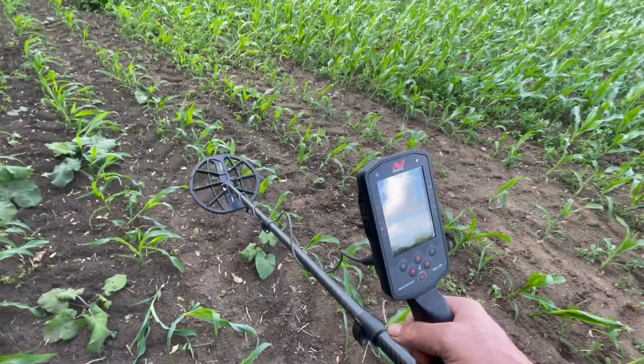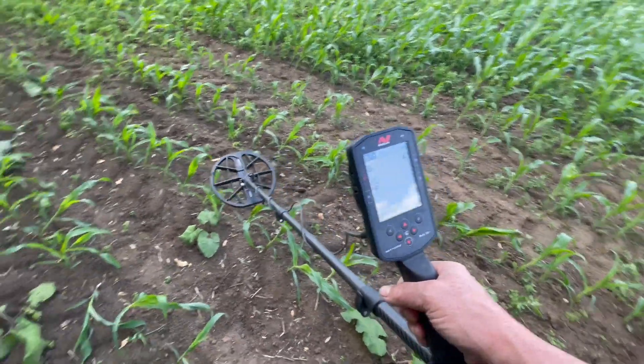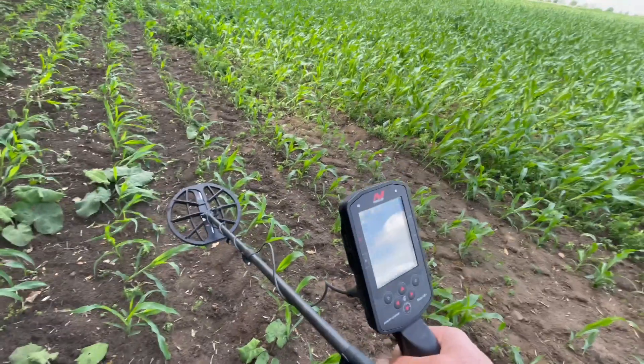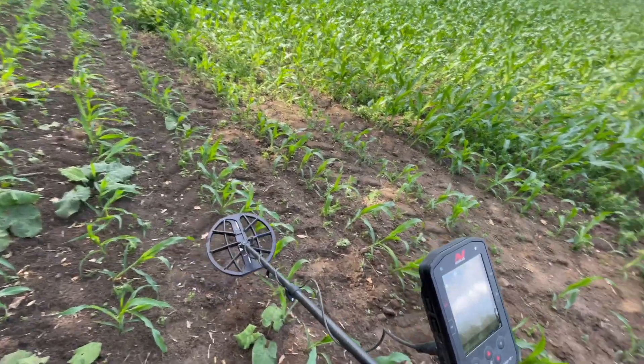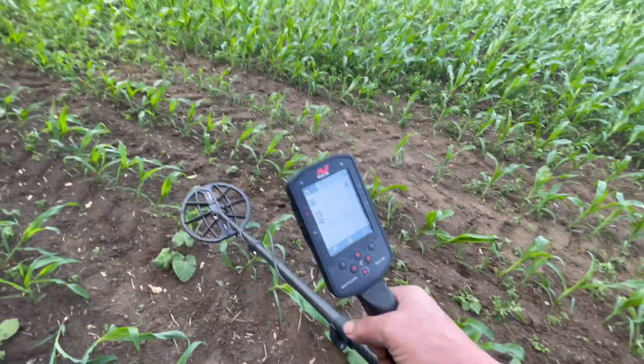This is a quick video to show you how I use the stabilizer feature. In a nutshell, what it allows me to do is control ground noise and increase my sensitivity on really difficult sites. This here is an Anglo-Saxon site and it's very, very noisy.